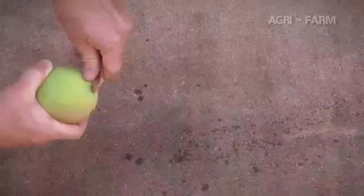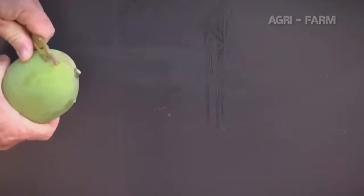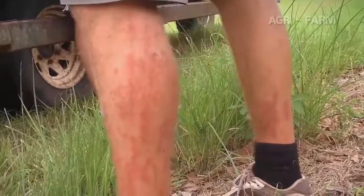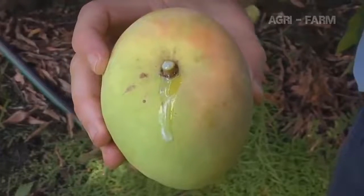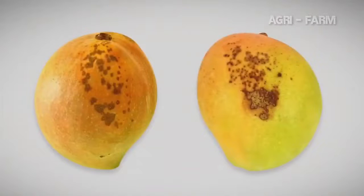You need to be particularly careful with the first sap that comes from the mangoes when you pick it. This is called spurt sap. If spurt sap comes in contact with the skin of the mango it can damage the skin — this is called sap burn. This sap can also burn your skin or the skin of other pickers. Sap can continue to ooze from the fruit for several hours and although this sap isn't as damaging as spurt sap, it can still cause skin browning and reduce the sale price of mangoes.